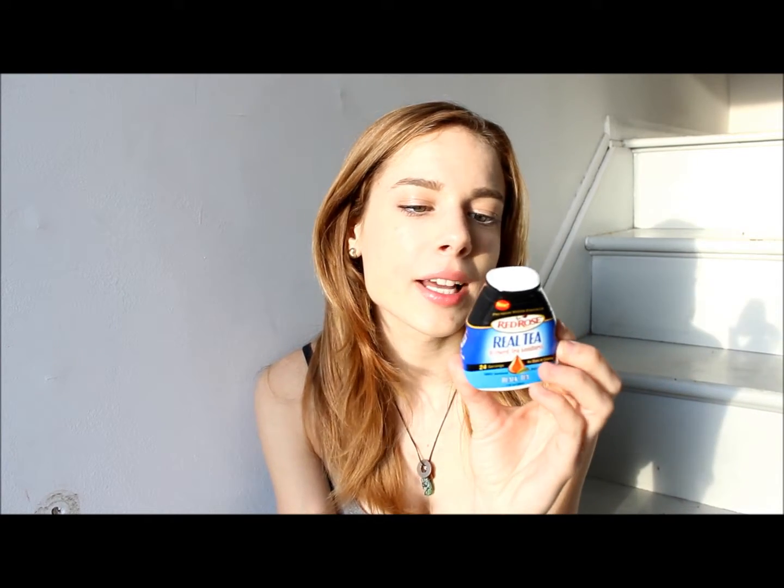Then I got the Red Rose Real Tea Brewed Tea Goodness Water Enhancer — you put this in your water. Unfortunately, another thing I can't have: it has black tea, and I can't have caffeine, so I can't use this. We'll give this away to somebody who can use it. The first ingredient is cane sugar, so that's not too exciting, and it has sucralose in it, which is also not very exciting to me. Kind of a dud, but at least I got a good pen.